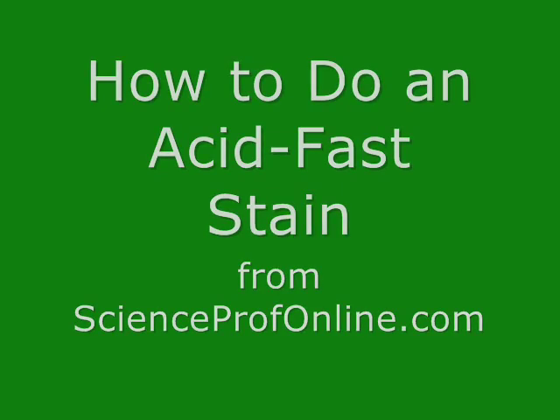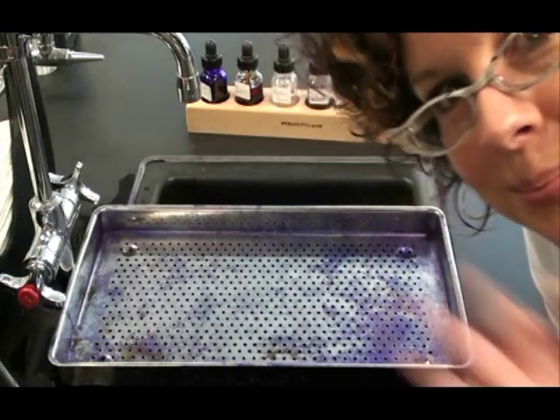In this video, I'm going to show you how to do an acid fast stain, also called a Ziehl-Neelsen stain.